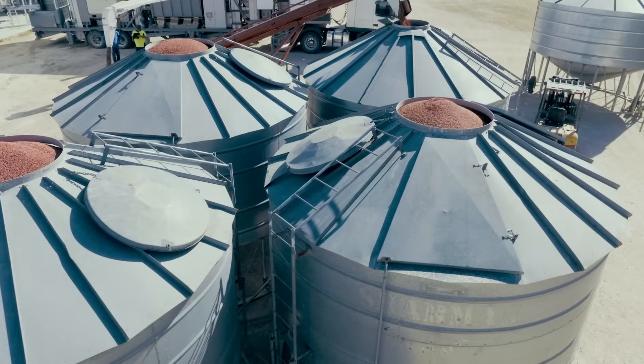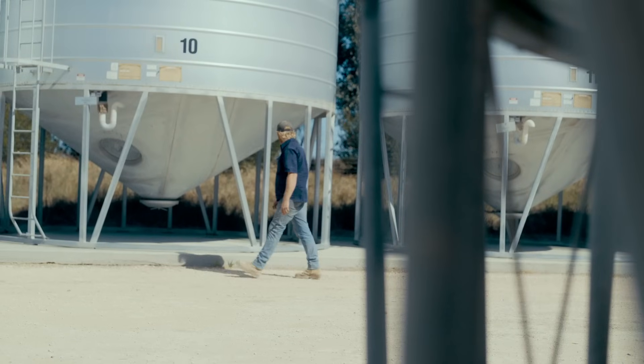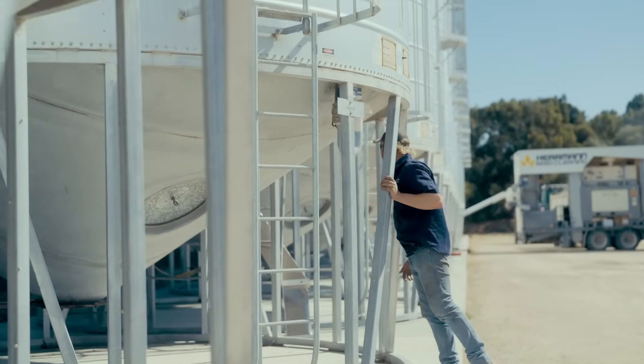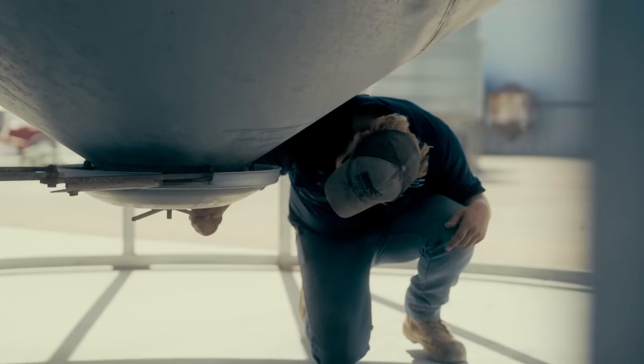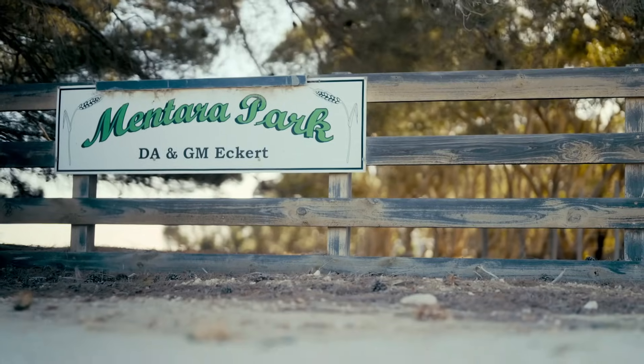We use Evergold Energy on all our continuous cropping barley seed. We haven't tried any on wheat yet, but we are keen to try some on wheat just to see the results. The initial cost seems expensive, but on a per-hectare basis it's cheap insurance against Rhizo.